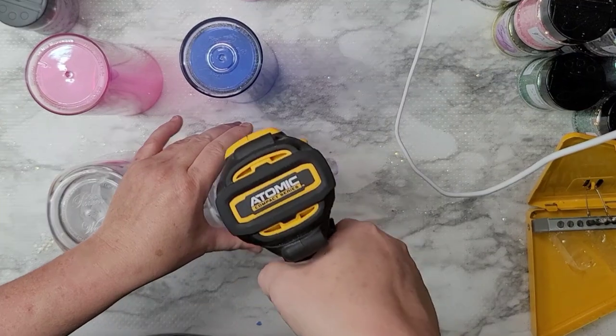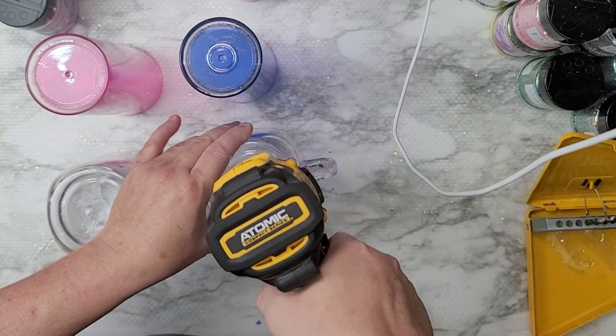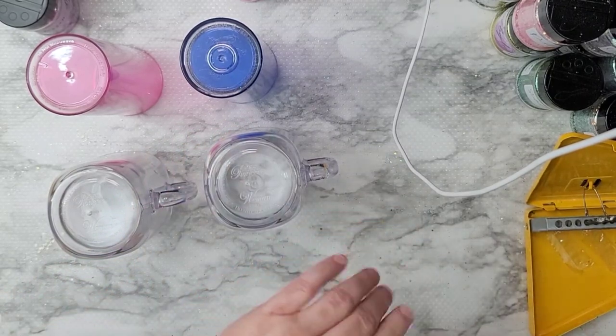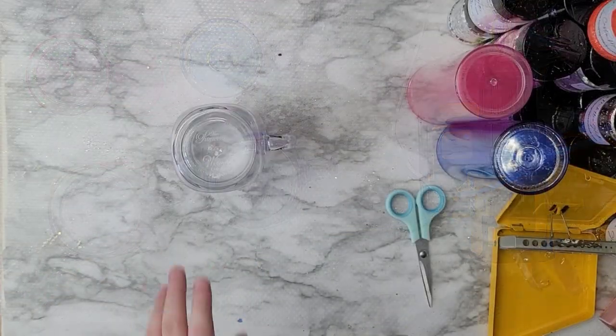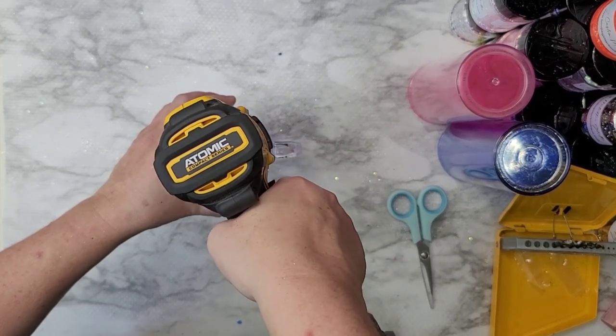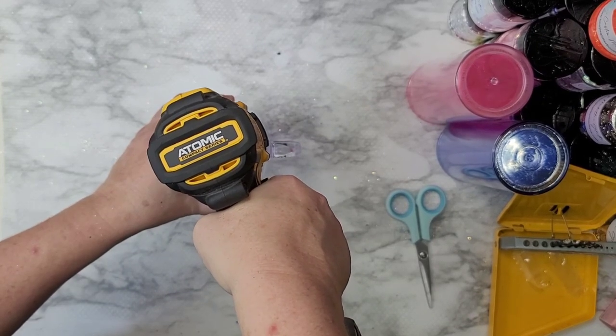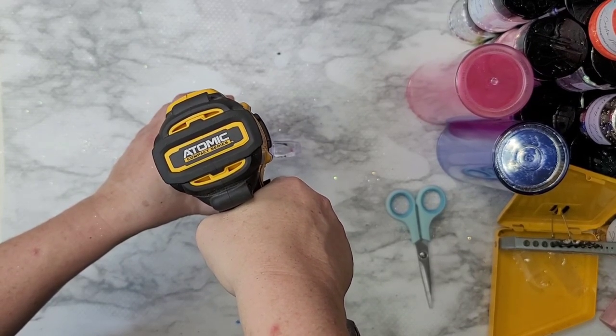Hello, welcome back — it's been a while. This is the very first time I have done any snow globe tumbler whatsoever, so we're going to go on this journey together. I'm going to tell you what I did, what I should not have done, the things that worked, and the things that did not work.